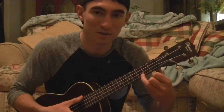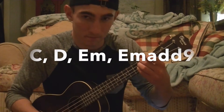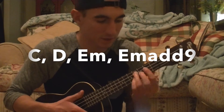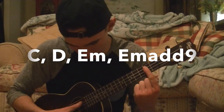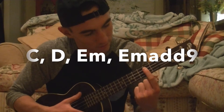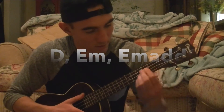The first chord is a C, a D, an E minor, and an E minor add 9, which is just the bottom three strings on the second fret. It's just kind of like a reverse D a little bit.